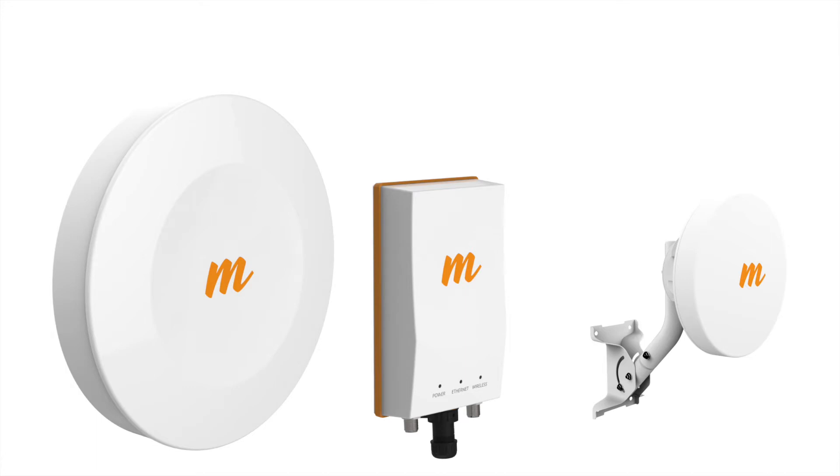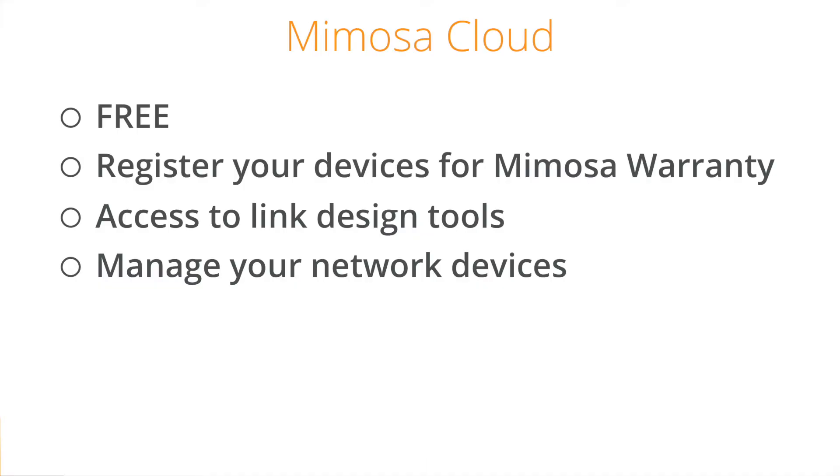The first thing you need to do is create a cloud account, if you haven't done so already. The cloud account is a completely free of charge solution to register your devices, design wireless links, and manage your network of Mimosa devices.